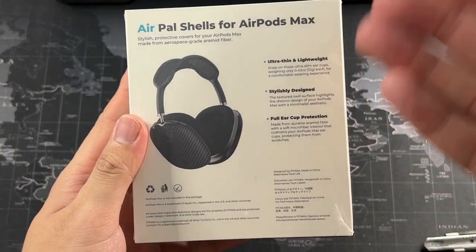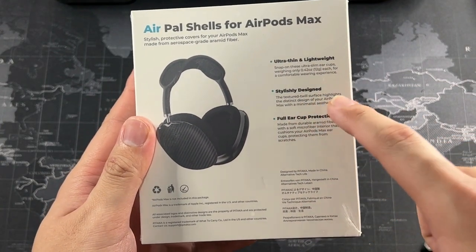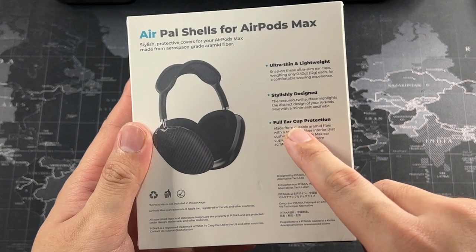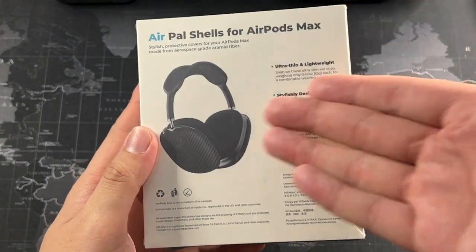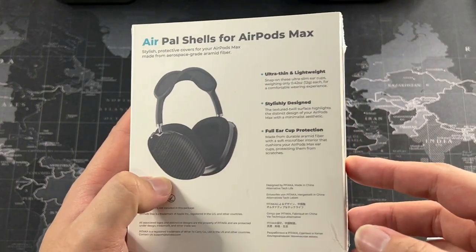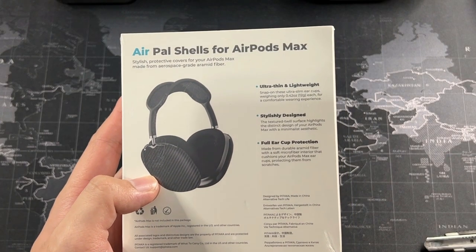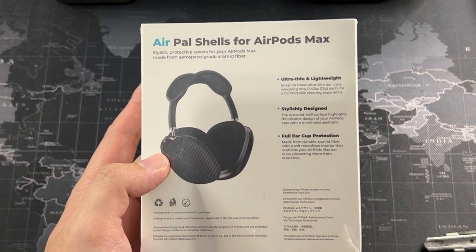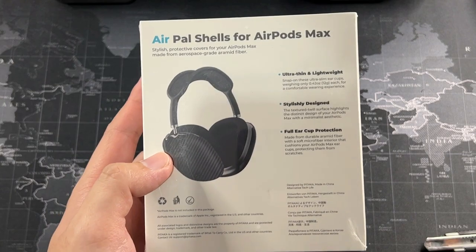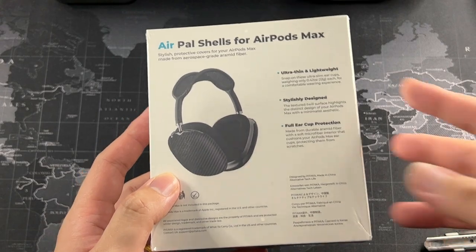On the back, you can see the features: ultra-thin and lightweight, stylishly designed, full ear cup protection. You can also see a glimpse of how the Airpals actually fits on your Airpods Max. I believe the Airpals goes very well with the silver as well as the space gray Airpods Max because it is a black colored casing, so it definitely goes well with something that has a darker tone.